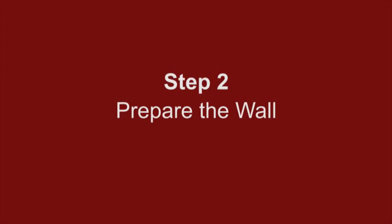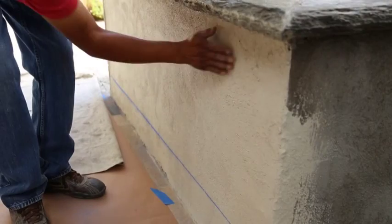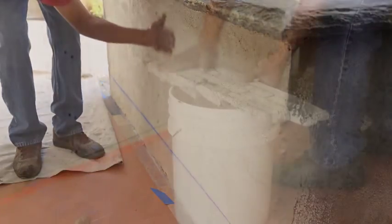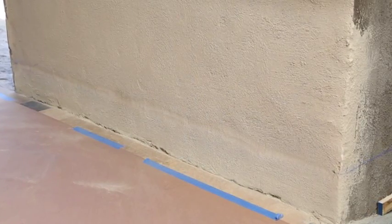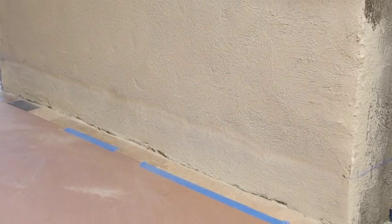Step 2: Prepare the wall. Ledger panel veneers will adhere to cement block walls or a cement board that is properly attached to a wall. For proper adhesion, be sure that the installation surface and the back of the ledger panel are clean, dry, and free of any dust or debris. Ledger panels can be installed over existing masonry block, scratch coat wall, and concrete that are designed for masonry.